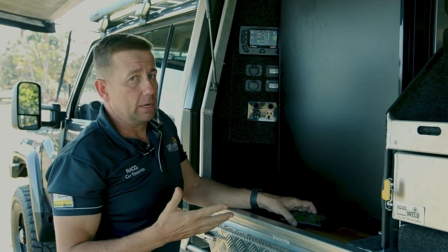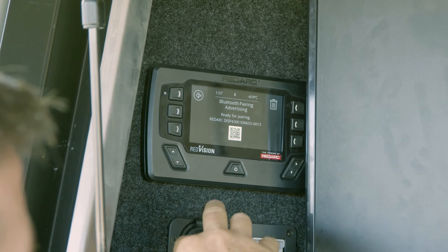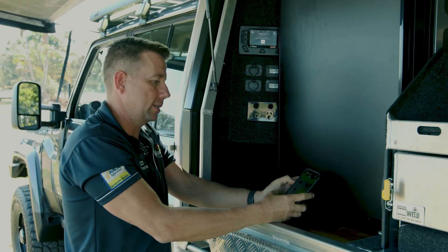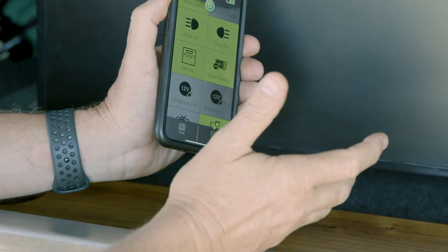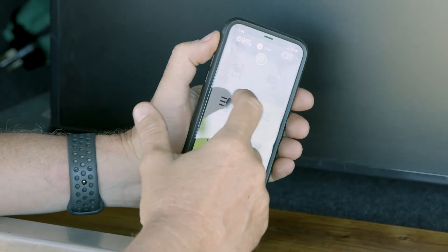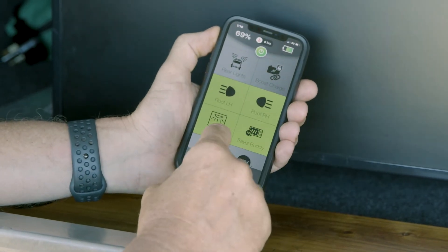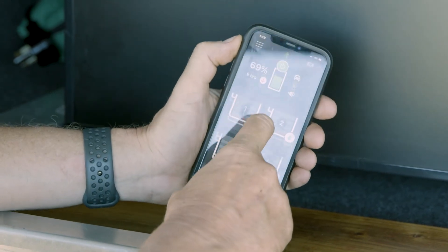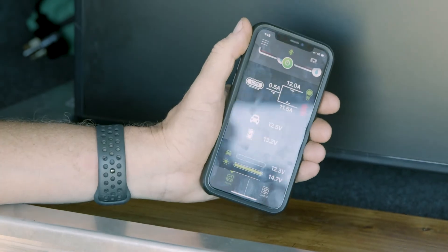The third thing this does is it's a full Bluetooth hub. If you go into the settings, there's a Bluetooth icon and you can pair your phone to it — that's the app I kept showing you. You can turn everything on and off from your phone, so if you want to be really cool with your mates, sit around the campfire and control your stuff. You can also go back to the home screen — that's all your monitoring: battery percentage, water tanks, and current usage.